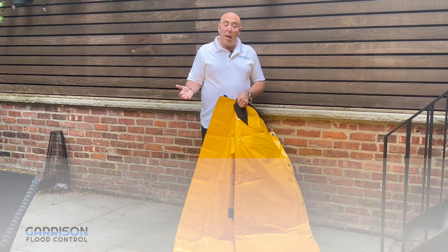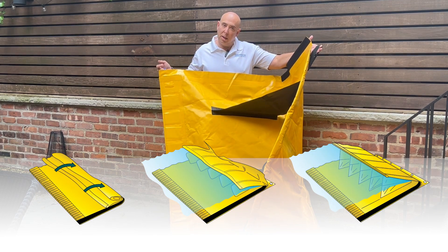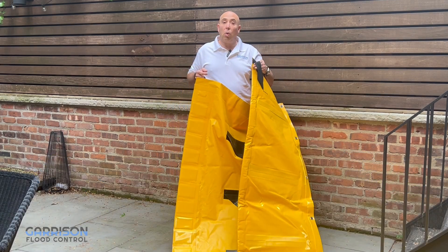When a flood comes and the water level rises, the Stingray water dam will actually open up as it's a clamshell design. The water will fill the chambers and allow the system to continue to rise as the water rises.